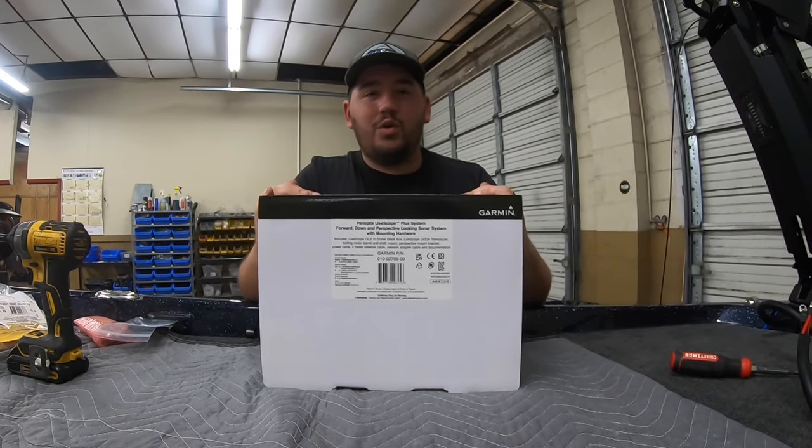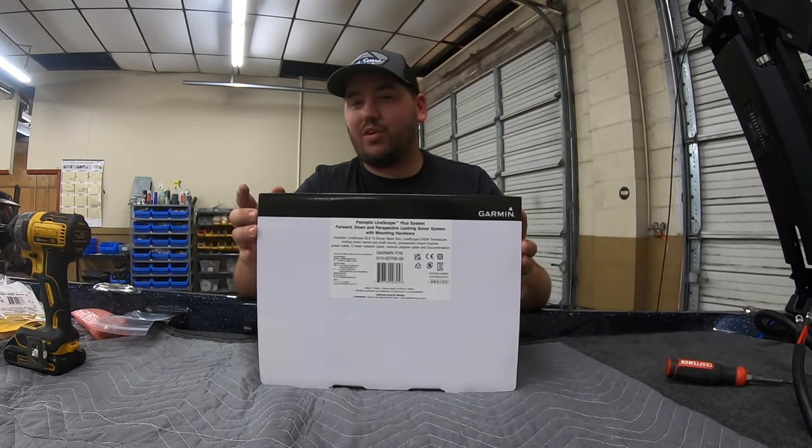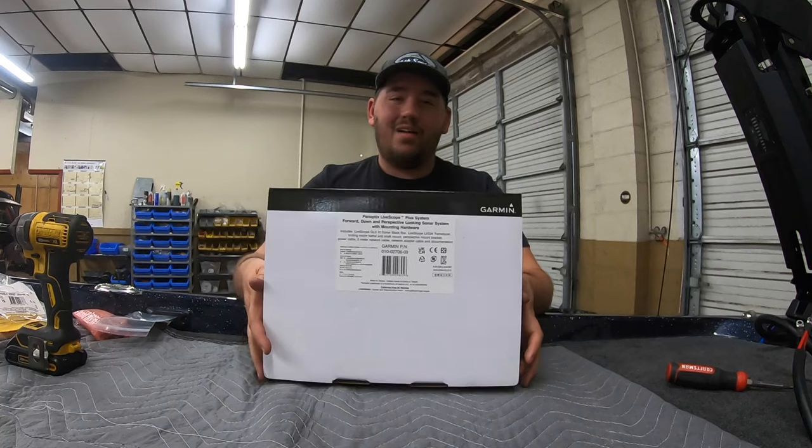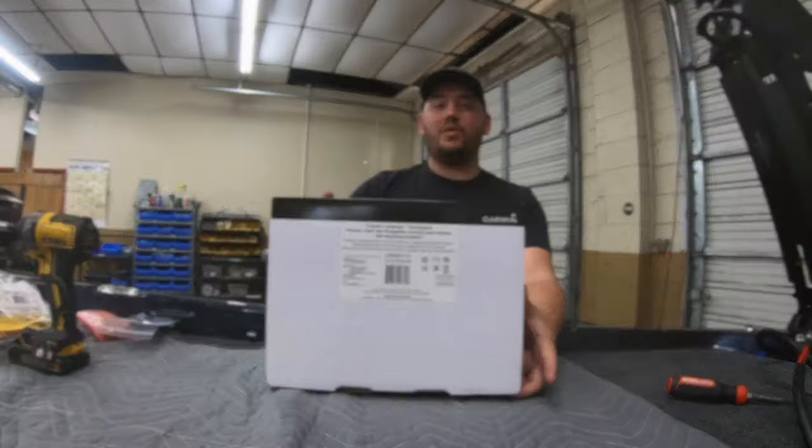I'm going to get started on mounting a new LVS34 system right here. Best forward-facing sonar on the market as far as I'm concerned. I've been running one for a while, I've ran the other ones. This is where it's at as far as forward-facing sonar is. So let's get to it.